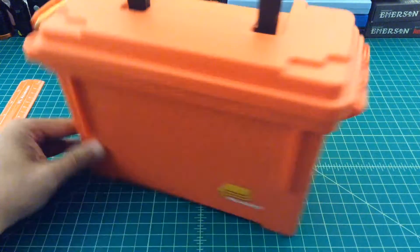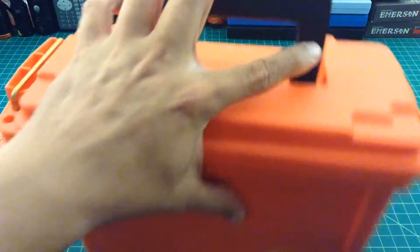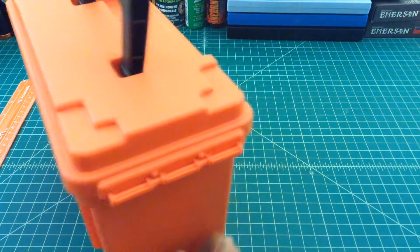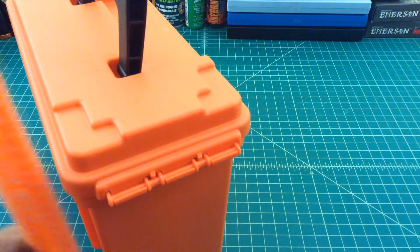It has a latch here, some hinges back here, and a handle here. Take a look at this box — it's about 9.5 inches across, 4 inches deep. Let me break out the ruler. And it's about 7.25 inches tall.